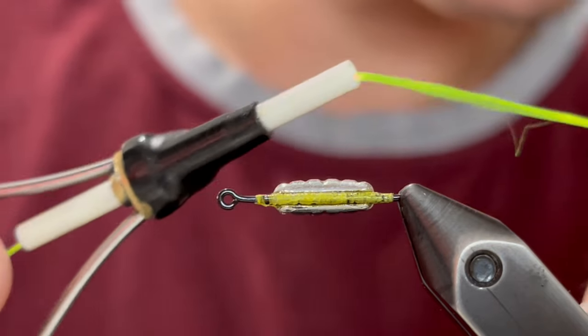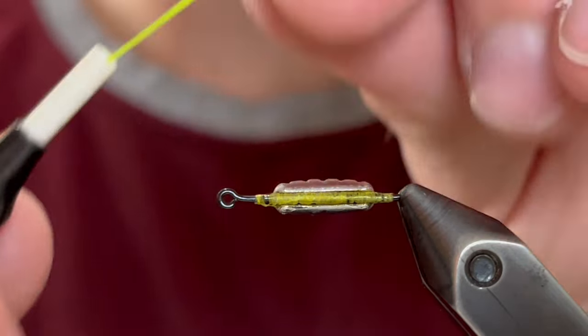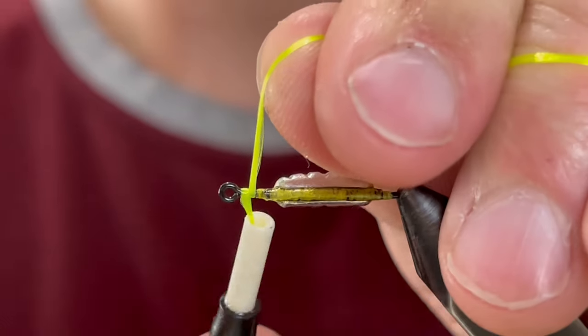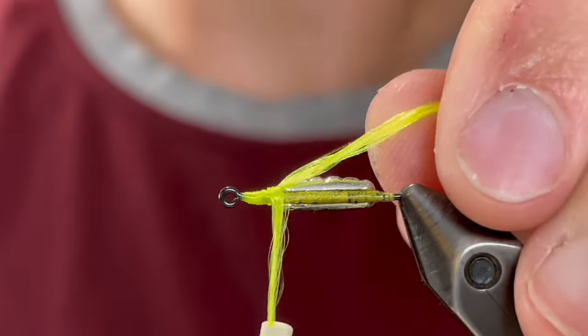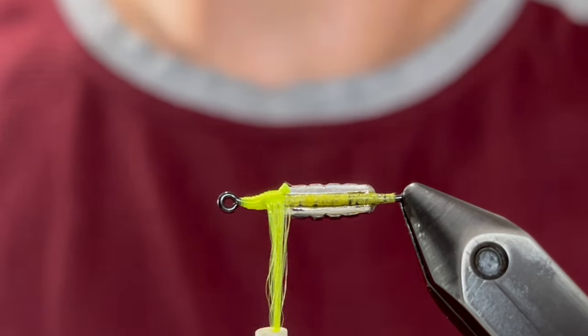Now once our glue is dry we're going to come in with some really thick floss. This is a chartreuse floss. We're just going to tie that on like it's thread, and this is just going to help us build up a body and just cover that in chartreuse.